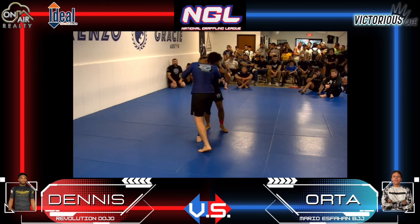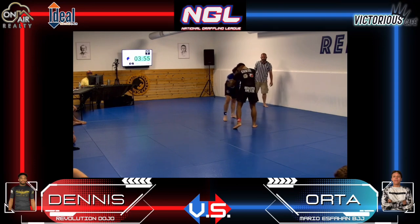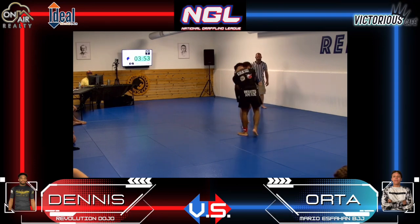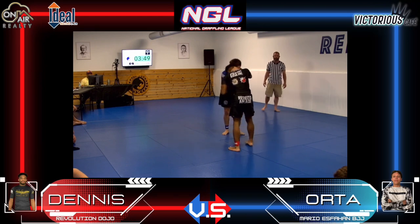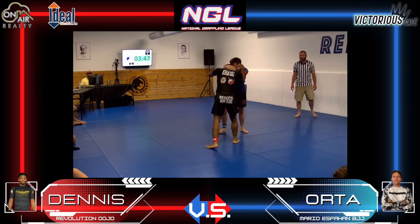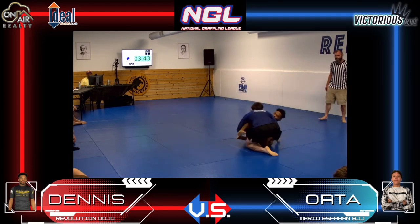The rush takedown — not very technical. The rush again. Sometimes it's effective, sometimes it's there. And we are packed house here at NJ Gracie Austin, National Grappling League 3.